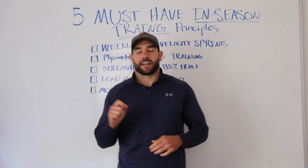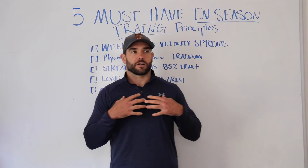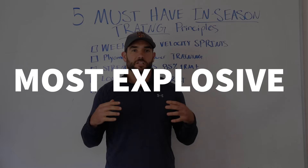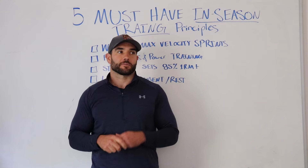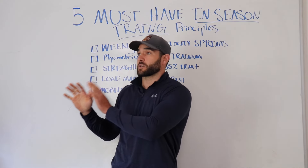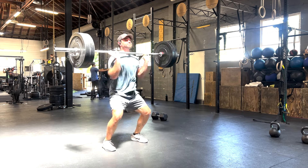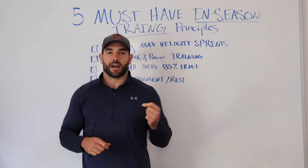The next thing is one where training philosophies might differ a bit. My thought process as a strength and conditioning coach is I want our athletes to be the most powerful and most explosive during in-season. I'm not someone who wants them to go into maintenance mode and just try to hold on for dear life as the weeks go on, getting weaker and less powerful throughout the season. I don't think that works very well. You need to continue to have exposure to highly explosive and high power output movements to keep that high.